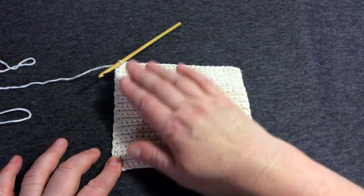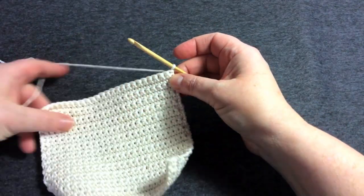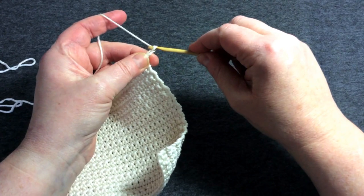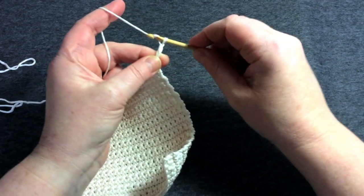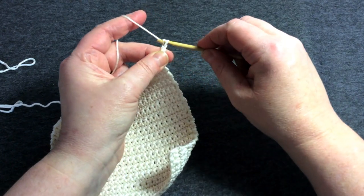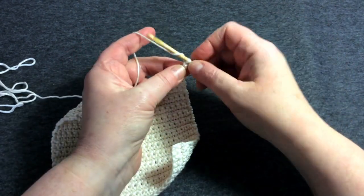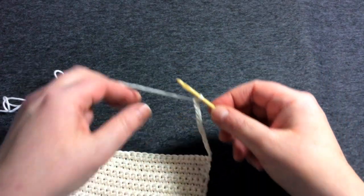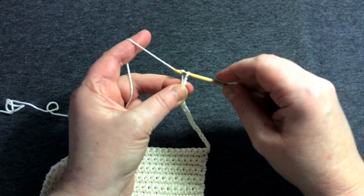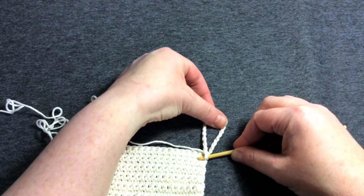At the end of the last row, turn the work round. Instead of going back with double crochet, you're going to chain — and 20 is a good number for a nice-sized hanging loop. That's exactly what you did to start the whole thing off after the slip knot: two, three, four, five, six, seven, eight, nine, ten, eleven, twelve, thirteen, fourteen, fifteen, sixteen, seventeen, eighteen, nineteen, twenty. That looks like a good length for hanging somewhere.